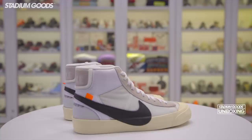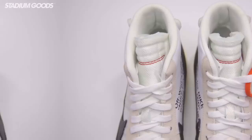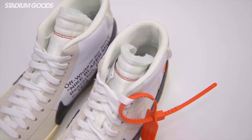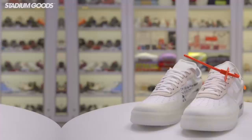Transitioning from the Air Jordan 1 into the Nike Blazer — you'll notice the Blazer has the Off-White toe cap and the Off-White midsole and outsole, with white laces. You'll see little similarities between each Off-White shoe, and of course you've got to have the zip tie. If you do not have the zip tie, you might not have a real pair — but you can always come to Stadium Goods and pick up yours. That's the Off-White Nike Blazer.